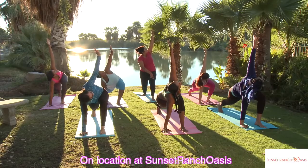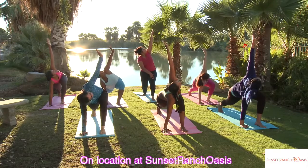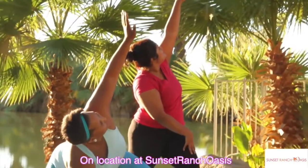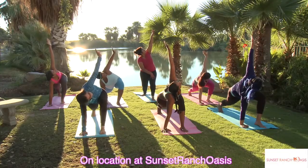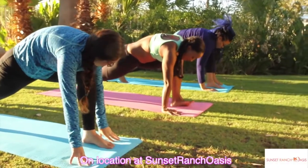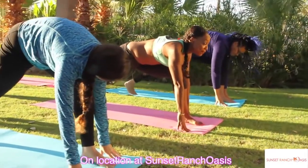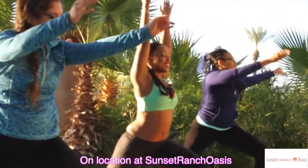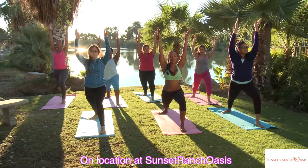Sunset Ranch Oasis is so beautiful — we get to look up at the palm trees and the sky, listen to the birds. Let's bring it down. You're going to lift up a little bit, come all the way up, put that back foot flat, and lift all the way up. Drop the shoulders down, square off the hips.